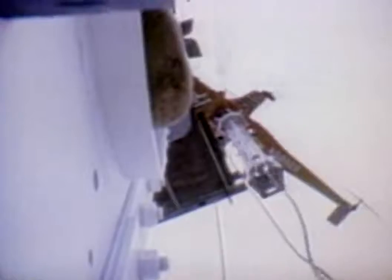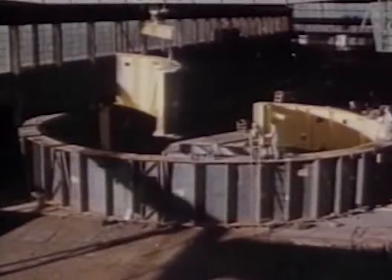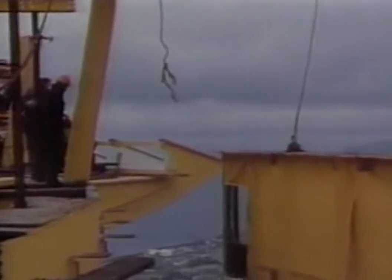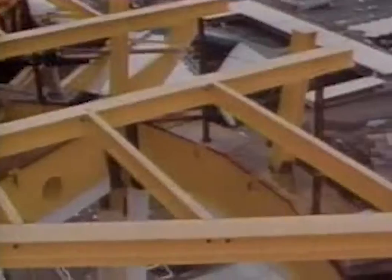In some cases, conditions don't allow much room for maneuvering. To construct the frame of the revolving restaurant at the top of the Space Needle in Seattle, the structure was assembled on the ground to make sure everything would fit before it was lifted and permanently assembled.